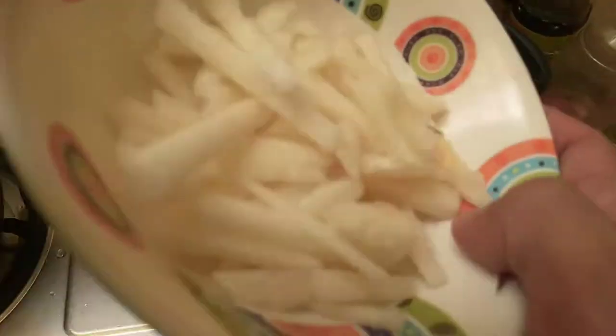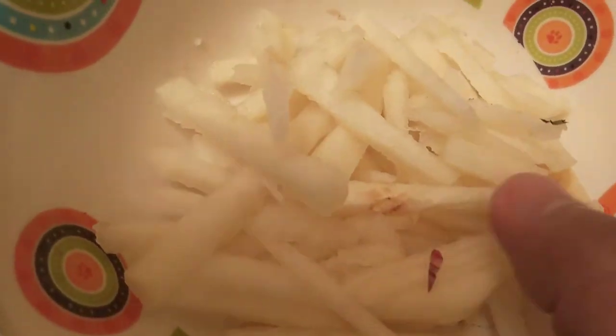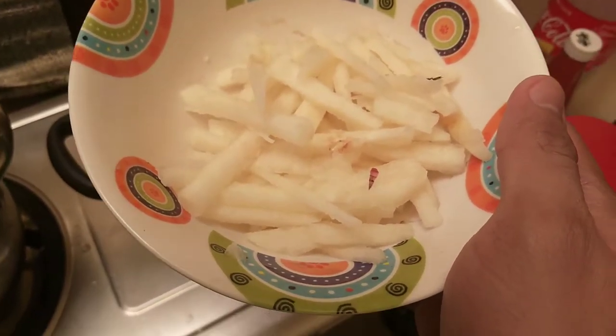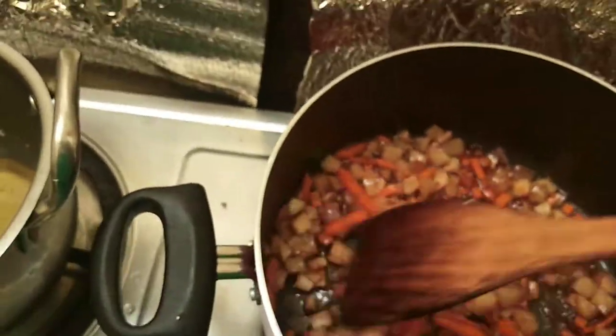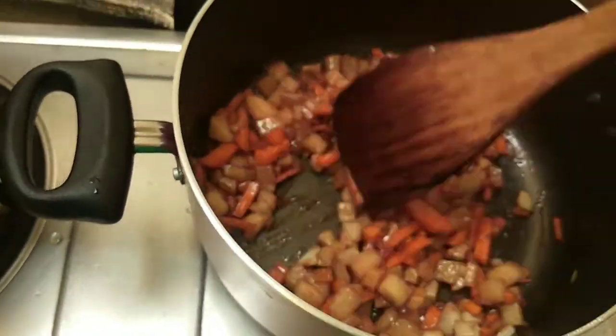Tapos yung peras natin, kung makikita nyo, matatanda na yung peras natin, hindi na natin siya sasama sa luto. Nauugasan na siya, ilalagay na lang siya kapag ibabalit na natin yung lumpiang gulay. Haluin lang natin siya. Medyo nawala na yung sabaw, hindi lang natin siya mag-caramelize.